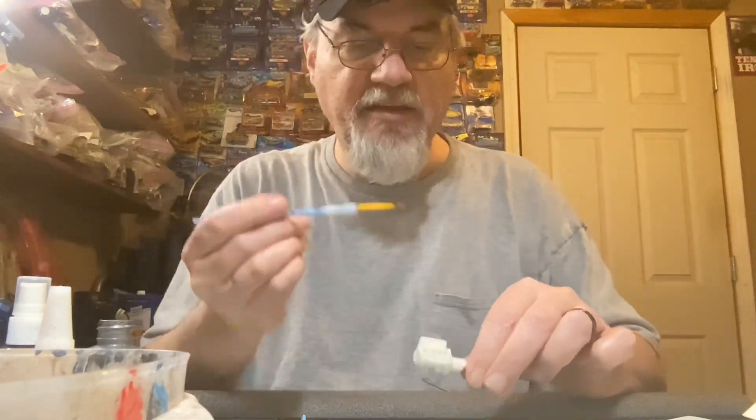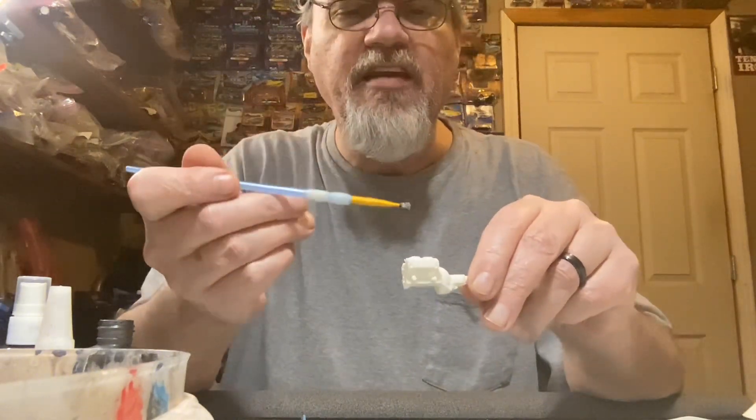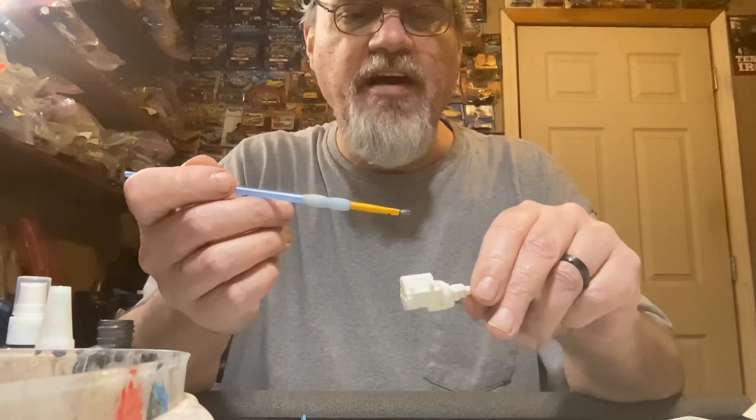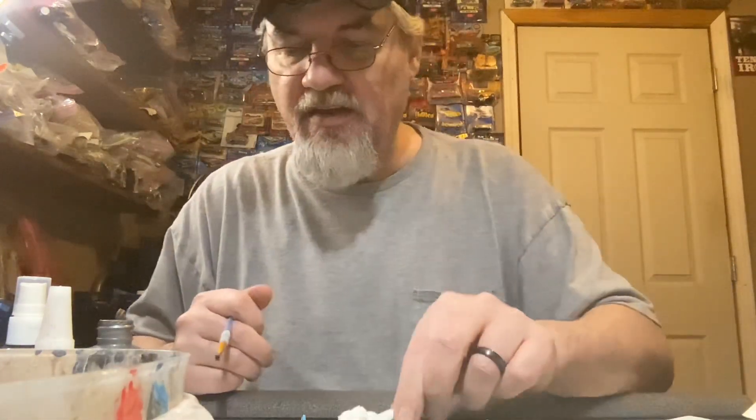We've got the engine halves together, got the heads on there, and the two four-barrel intake on there, so we can paint that as one unit before we put the headers on it and the carburetors.